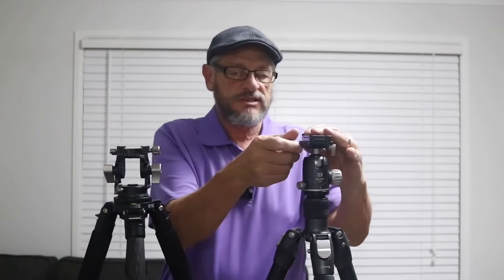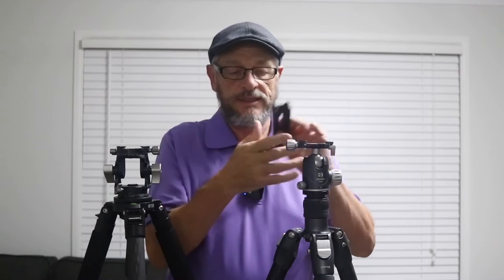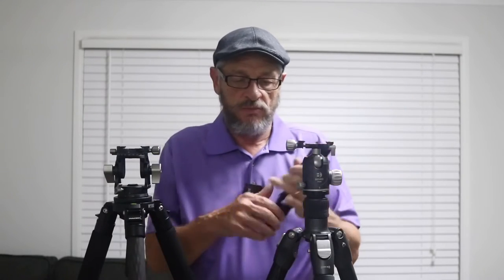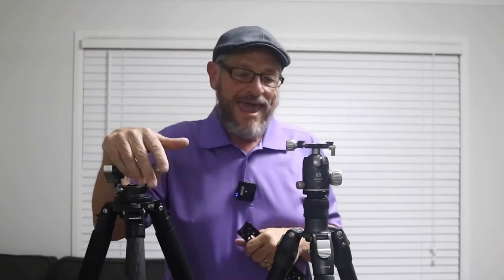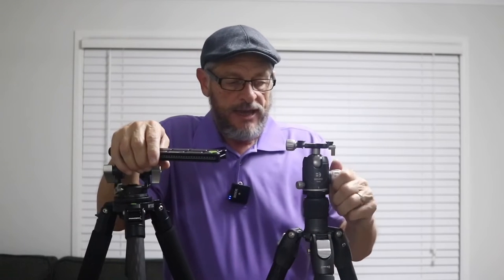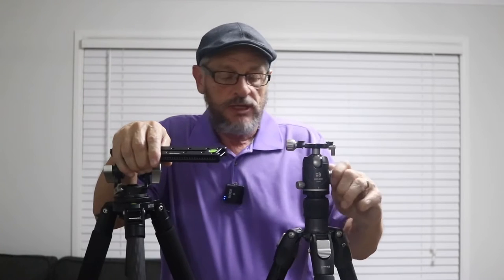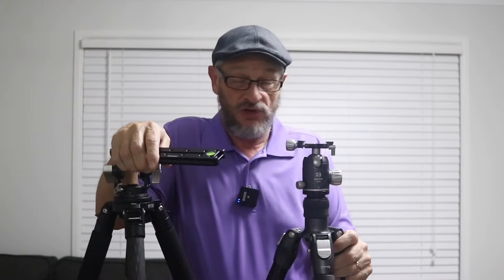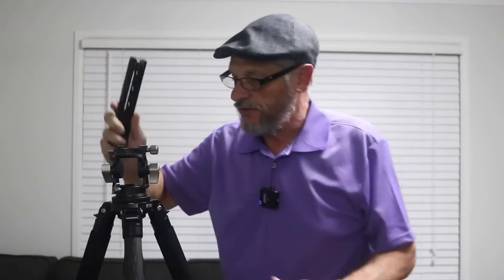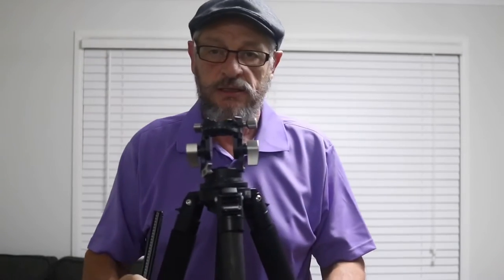If ball heads suit you, that's fine. But for me and the way I shoot, ball heads just don't cut it. I'm starting to have the same feelings towards the ball head as I do center columns — why people raise center columns to get extra height, I'll never know. Well, I know why — they might be taller than their tripod. But the simple answer is: buy a tripod that suits your height. Ball heads just don't work for me. I'm not saying they're no good, but for my shooting style, I'm not using ball heads anymore.